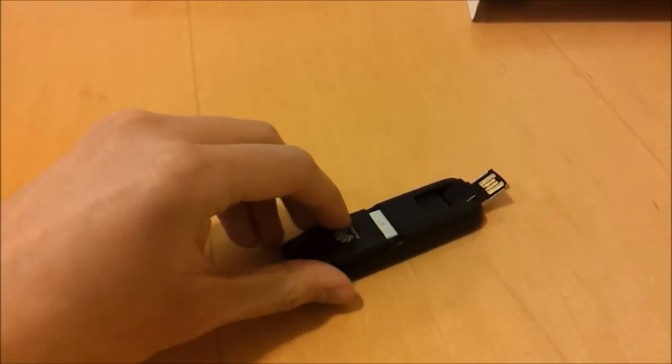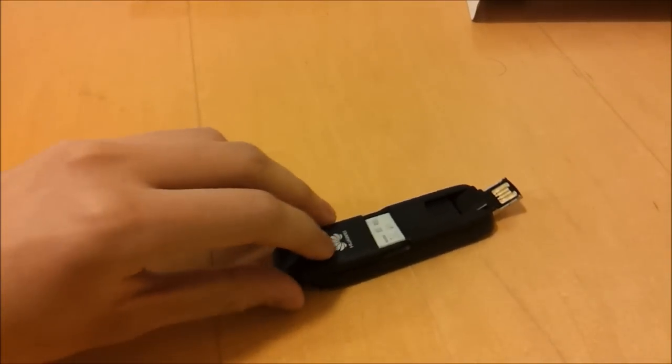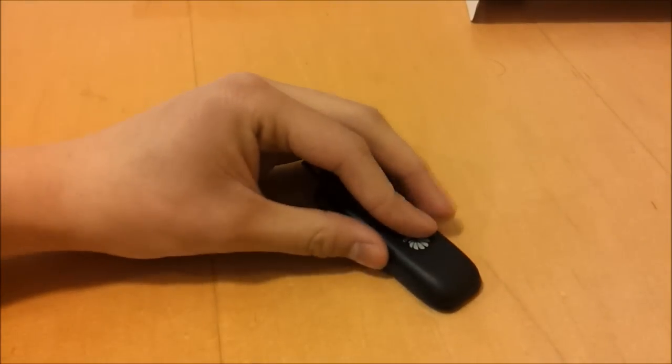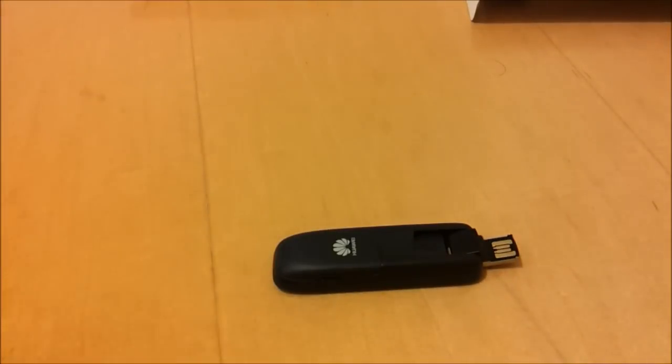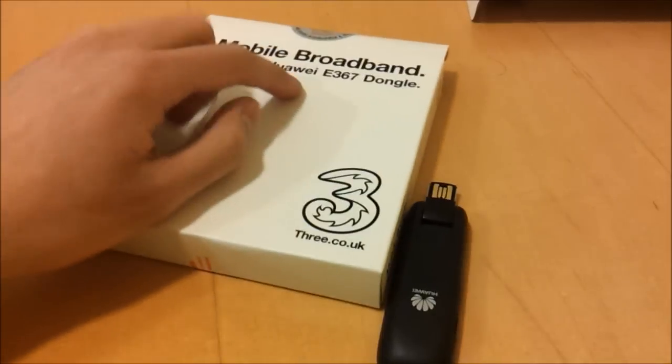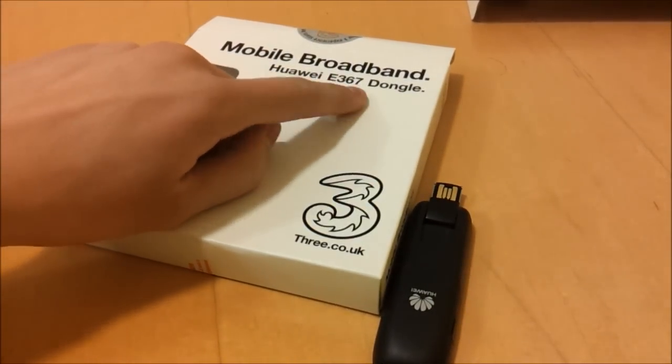This dongle is made by a company called Huawei — I had to look up how to pronounce it — which is a Chinese company. It's a Chinese word for achievement or magnificent. It's actually the Huawei E367 if you're buying this in the rest of the world.